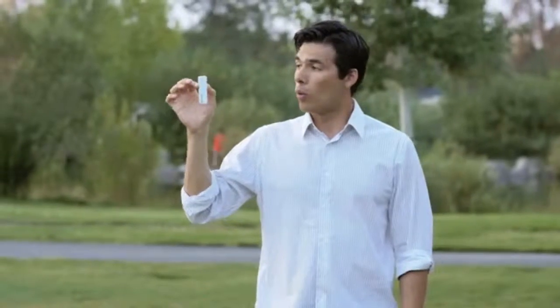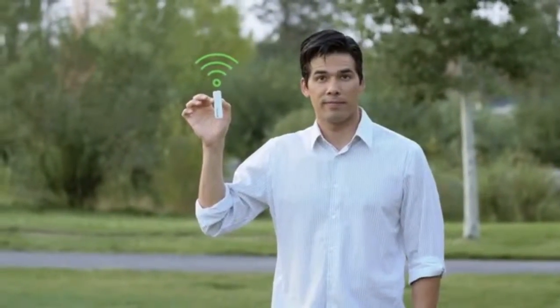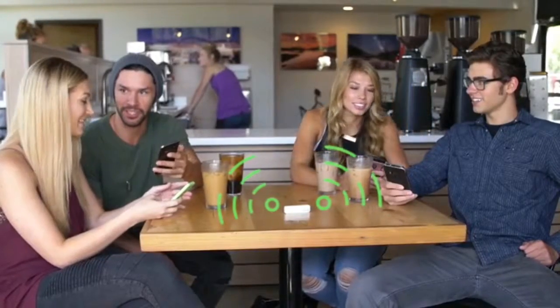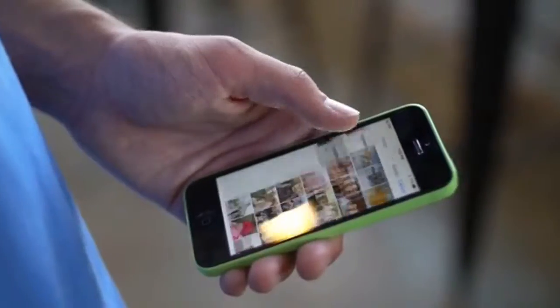So how does the iLoon Air work? It's simple, actually. When powered on, the device creates its own Wi-Fi network. Through the network, you can connect any of your mobile devices and access the stored files via our simple and easy-to-use iOS and Android app.